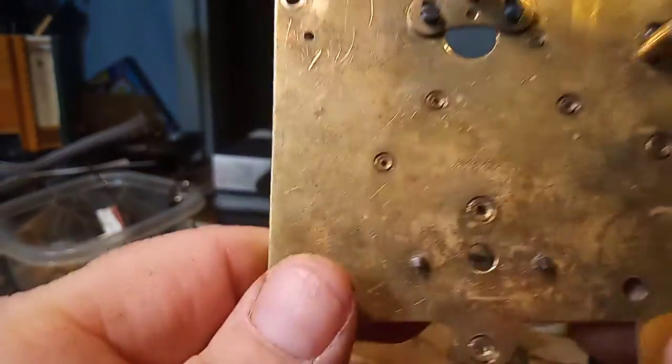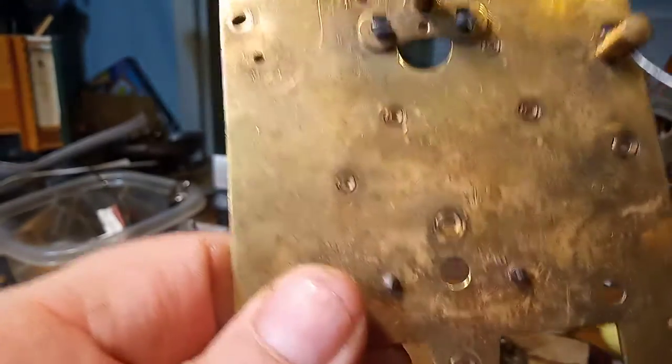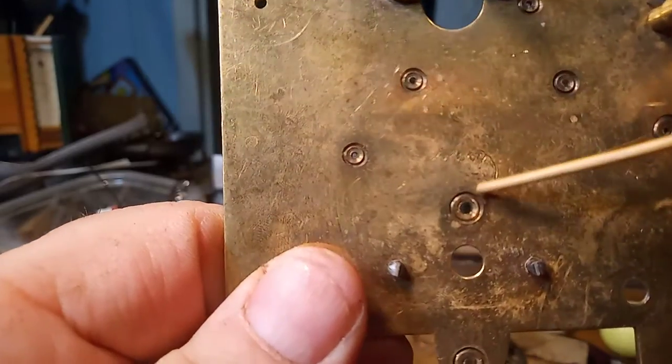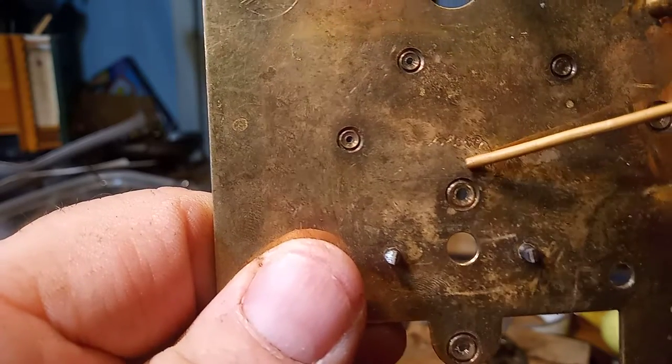Continuing on with working on this granddaughter clock. You can see just barely the elephant — the two elephants right here — they're standing next to an alarm clock.